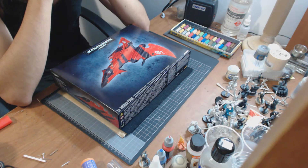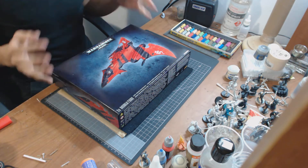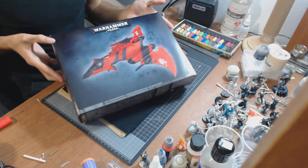Hey guys, it's Trent here from Animal Warforge, bringing you another unboxing video for the new Eldar 6th edition release.